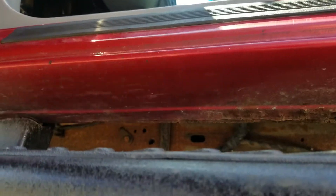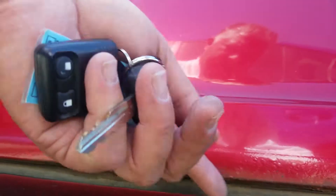Holding this at an angle, hopefully you can see. This seems to be solid in here — I do see a little bit of rust right here, actually. You can see that on this back door.